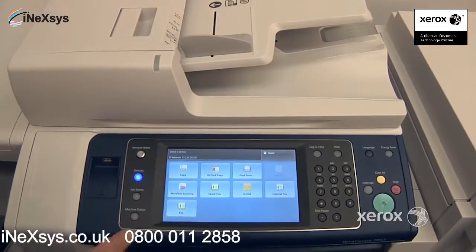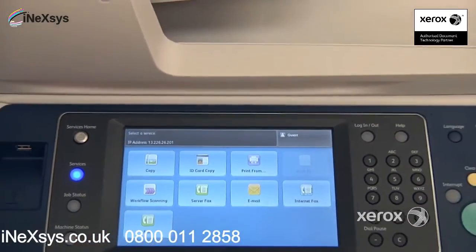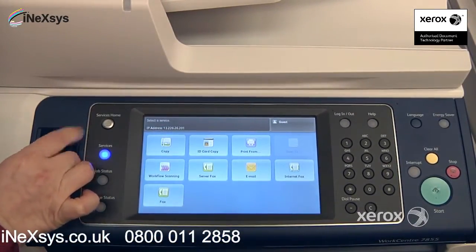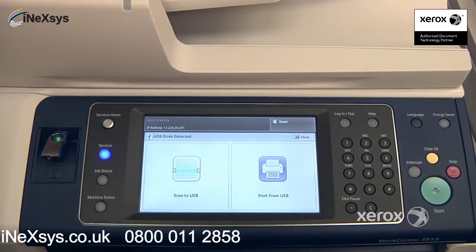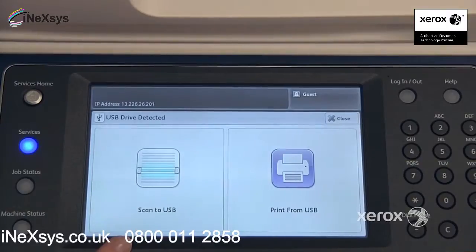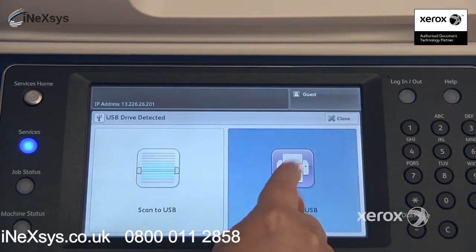The next feature we'll be looking at is print from. You can either select it right from here, or if you simply place your USB key into your multifunction device, you should automatically get the option to either print from or scan to your USB key. You may or may not have these features depending on how your machine has been configured. In our case we have both, so I'm going to select print from USB.